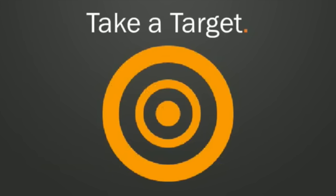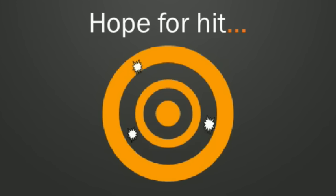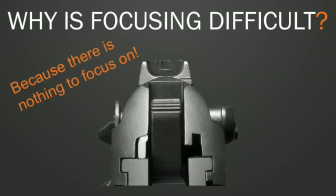So you go to the range, you set up your target, you point your gun at it, and you look — you don't focus at the front sight, you just look at it, squeeze the trigger, and hope for a hit. The problem isn't that you don't know you're supposed to focus on the front sight. But focusing on the front sight is actually a lot harder than it may sound, because there's nothing to focus on. You've got a black gun with black sights, and you're likely shooting at a black center of a target. Your eye needs something to focus on — there's just nothing there.